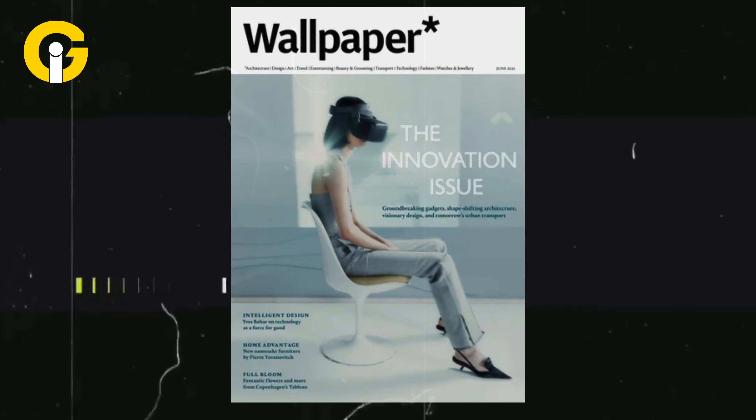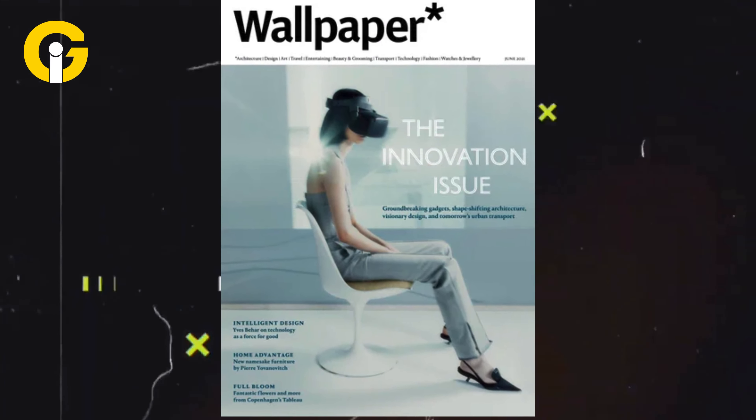Wallpaper Magazine previously published an image of the Vision Pro's internal components as part of an exclusive design interview with Apple's Vice President of Software Design, Alan Dye, and Hardware Design, Richard Howard.